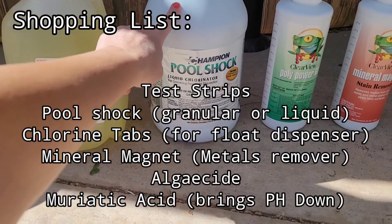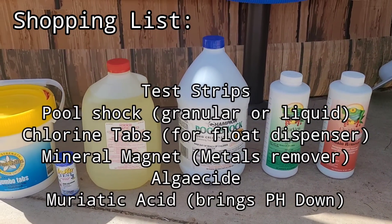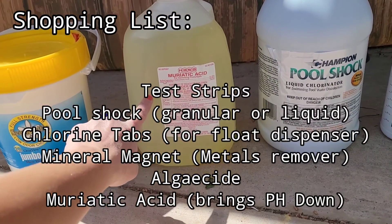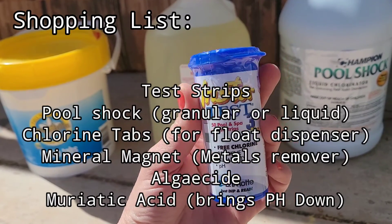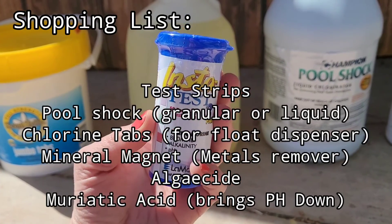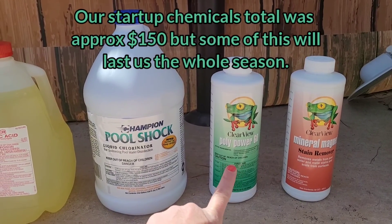My pool supply store professionals instructed me to buy these six items: liquid pool shock, mineral magnet, chlorine tablets that go in your floater, muriatic acid which acts as your pH down, test strips — buy the nicest best ones you can afford and don't be shy on the amount because on startup you're going to use a bunch of them. You'll also need an algaecide.